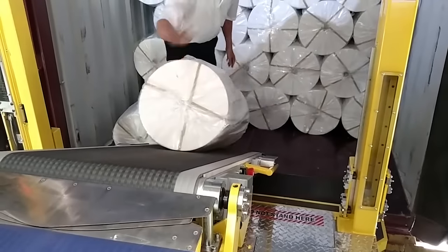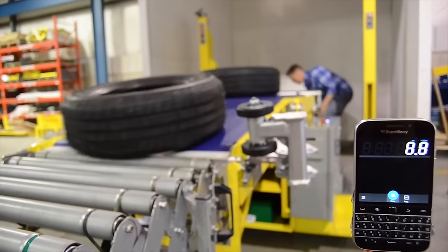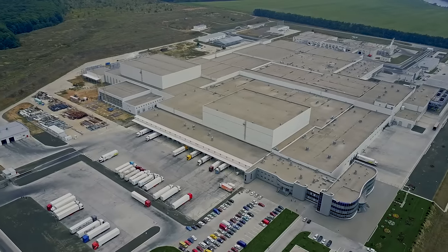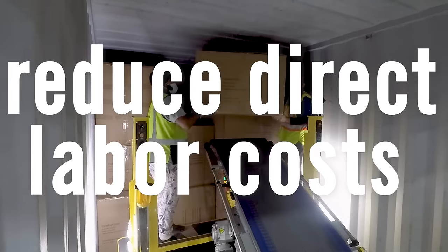De-Stuff-It helps alleviate worker fatigue and cuts down on injury claims, at the same time increasing productivity. All of this gives you the potential to lower demurrage and storage charges and shunting in the yard, and reduce direct labor costs,